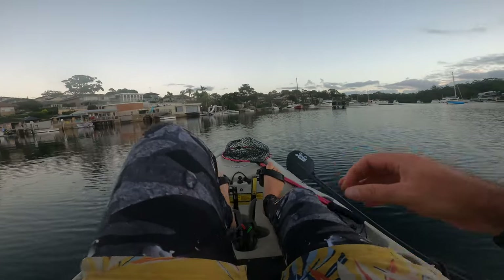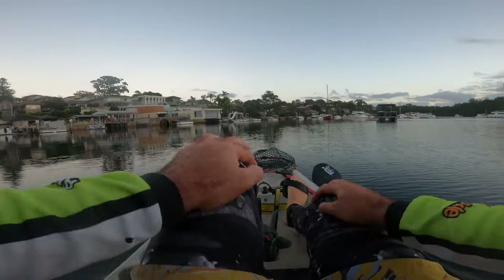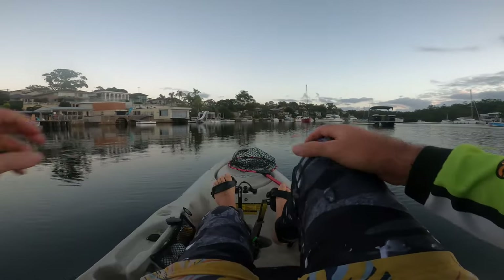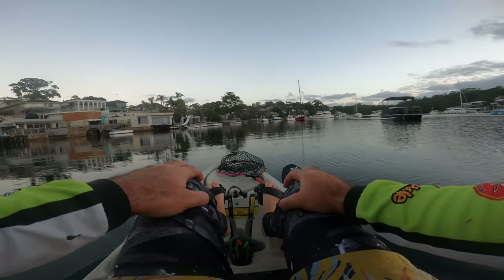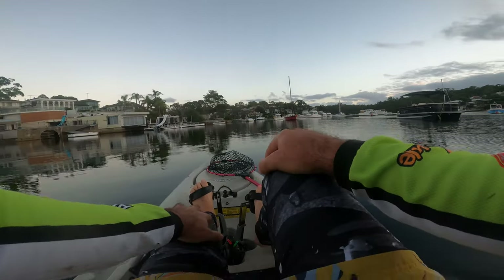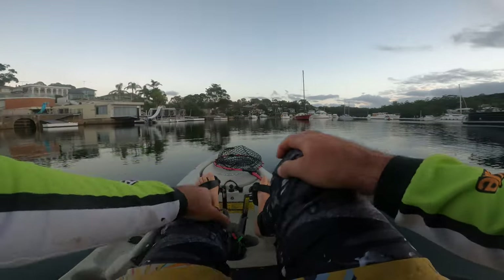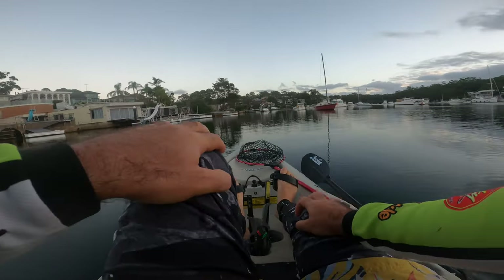Hey guys, Adam from fishing.com.au. Today we're on the Port Hacking River and we're going to do crankbaiting boat holes — basically just throwing a crankbait past the boat hole, trying to get it underneath, and really slow-winding it. I'm going to show you how I do it; hopefully it helps you and improves your catch rate. Let's get into it.